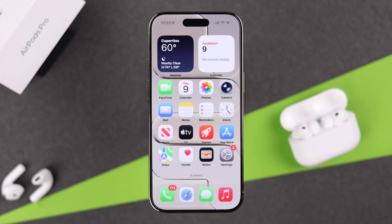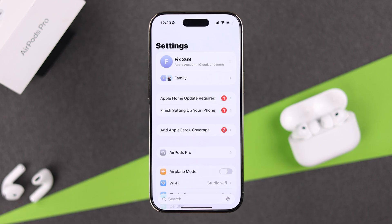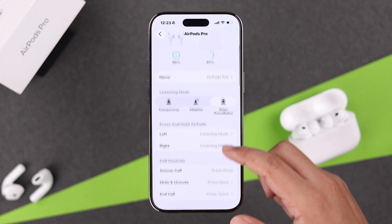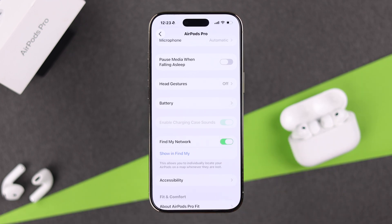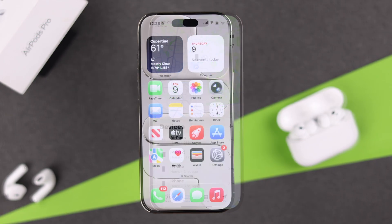Once you do that, your AirPods Pro 3 should automatically be added to Find My. Still, let's check the AirPods settings — make sure the AirPods are connected, open their settings, scroll down to Find My Network, and make sure it's toggled on. You can tap 'Showing in Find My' right after that.